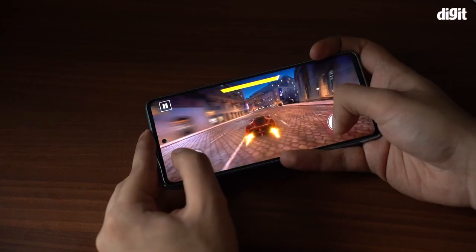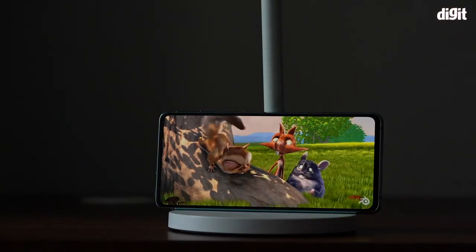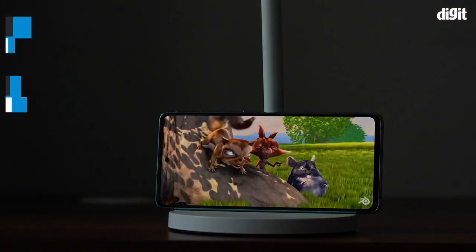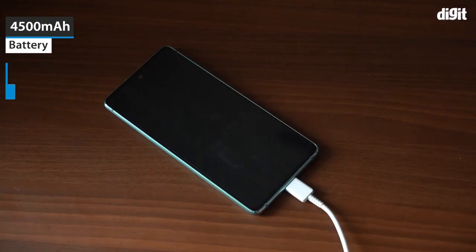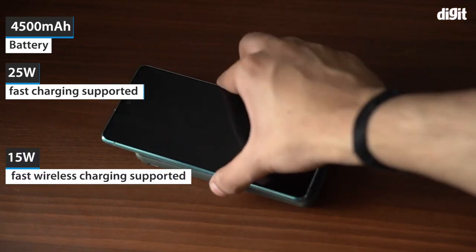This smartphone is well suited for everyday use as well as gaming and watching videos. The Galaxy S20 FE 5G has a 6.5 inch Super AMOLED display with a resolution of 1080 by 2400, and it supports a refresh rate of 120Hz. The smartphone also packs a 4500mAh battery that supports 25W fast charging and 15W fast wireless charging.